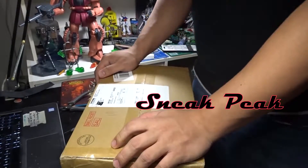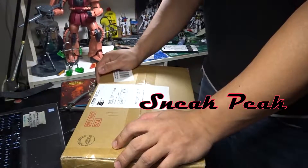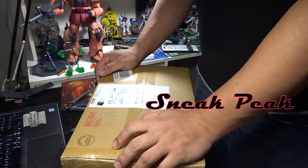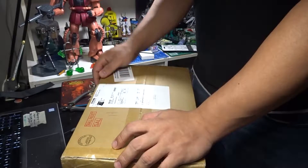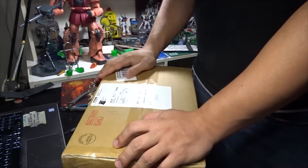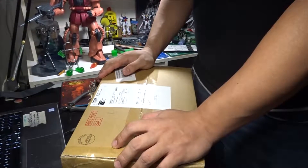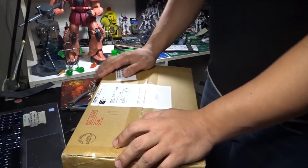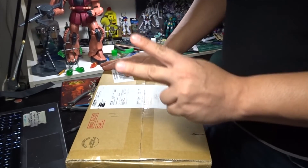Hey what's up guys, Reap13 here aka Traveling Pinoy, and welcome to another unboxing. I started checking my mailbox for the last couple of days — I've been waiting for this package. It was supposed to arrive next month but it arrived much earlier than I anticipated. Thank you Hobby Link Japan!